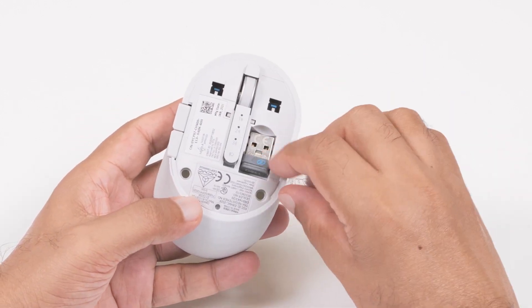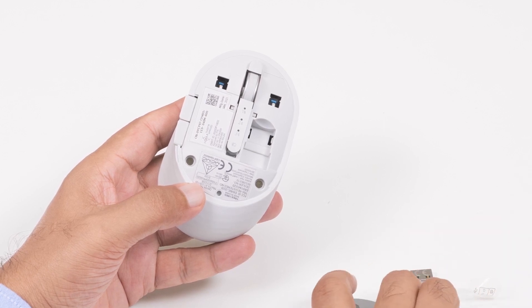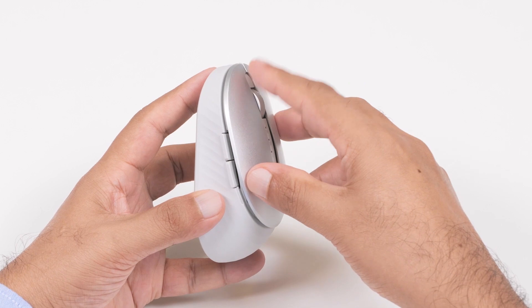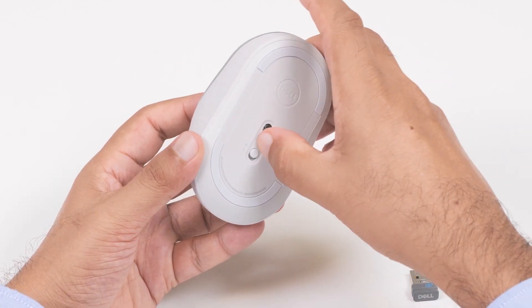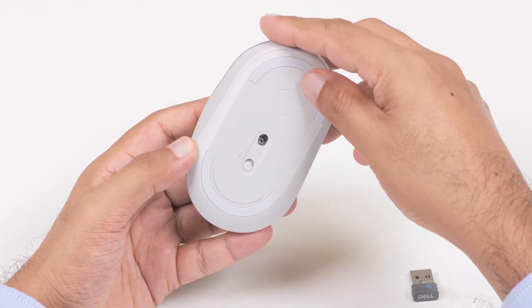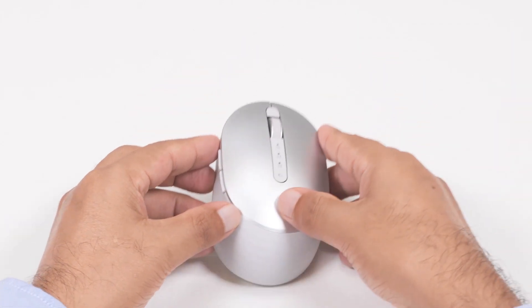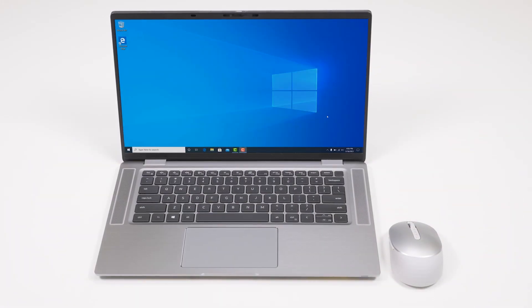Remove the USB receiver and put it on a clean surface. Align the tabs on the wireless mouse cover with the slots on the wireless mouse and snap them into place. Then turn the wireless mouse over and slide the power switch down to turn on the wireless mouse. Now you are ready to pair the Dell Premier Rechargeable Wireless Mouse with your computer using the USB receiver.